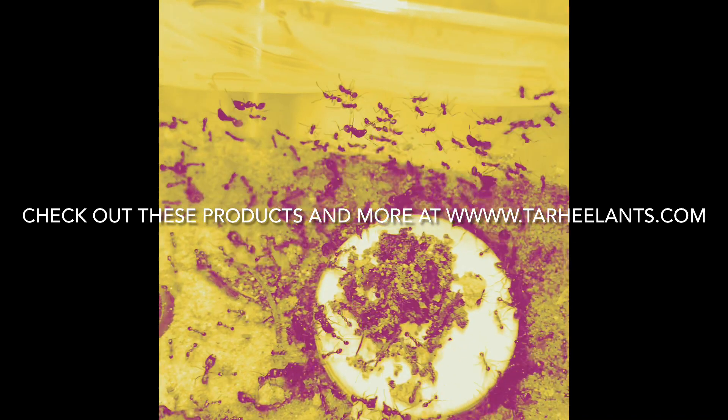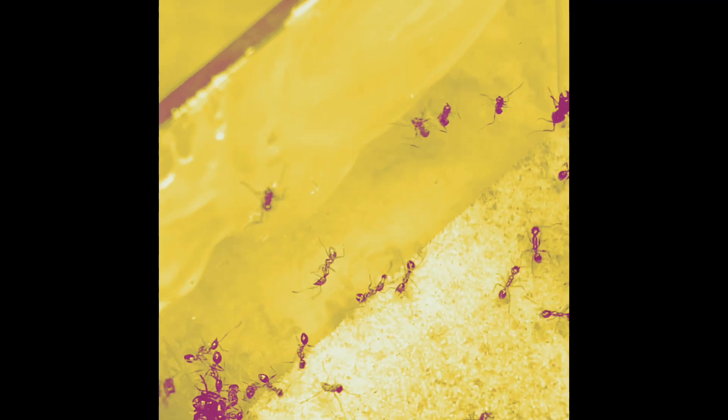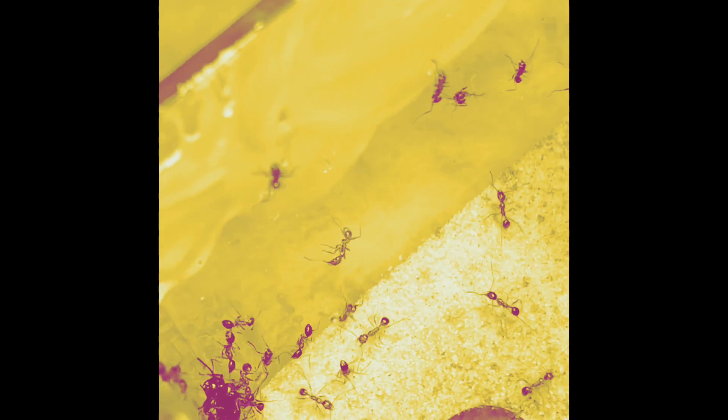Thank you guys for watching this episode. If you like these products, go ahead and check out tarheelants.com — you can see their whole wide array. They have nests from big to small and all different kinds of stuff. Make sure you like and subscribe, and let us know if there's something else you want to see on the channel. Our product reviews will probably slow down when I start traveling for work, but I'm going to stay on it as much as possible. Thanks for watching, we'll see you guys next time.